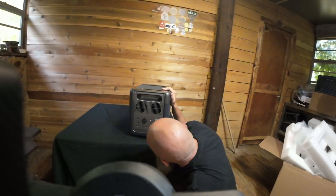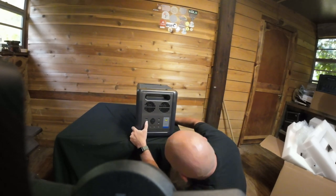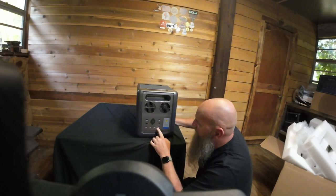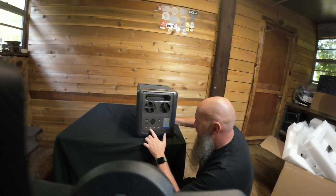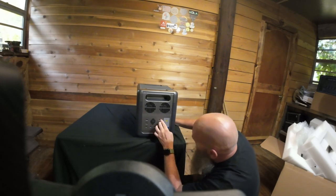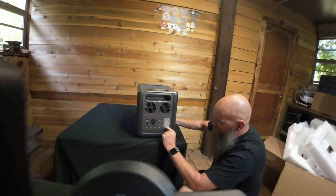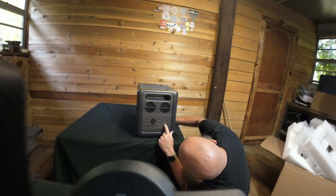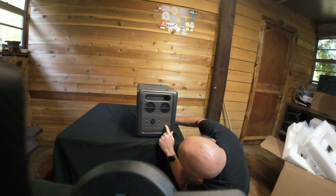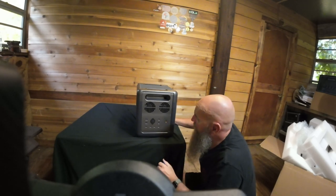They gave us two USB chargers — fast chargers at 18 watts each. There are four USB-C ports: two at 45 watts and two at 100 watts. There's a solar panel input, a cigarette lighter port, and a 65-volt 22.5-amp input. This appears to be where you plug in your solar panels.